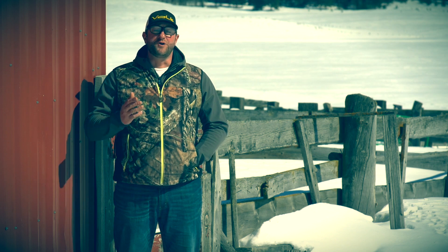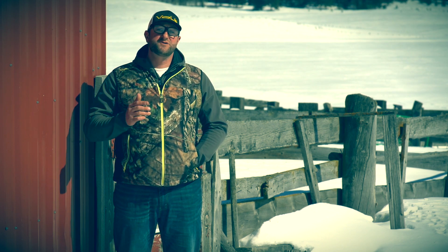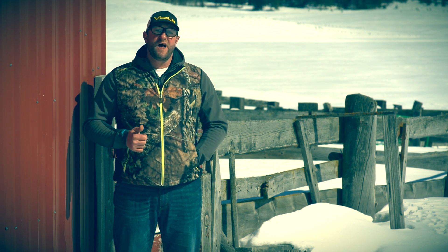Now you're a pro. You know that the Mossy Oak Country Heated Vest by Volt features our zero-layer heat system, has an ultra-quiet fabric, and has a four-position controller on the battery to help you adjust the heat. I'm Colby with Volt Heated Clothing. Stay warm.